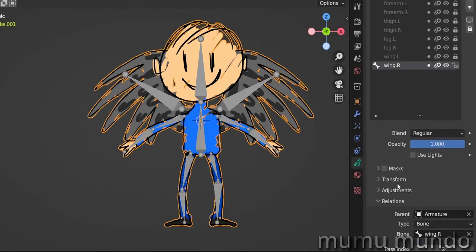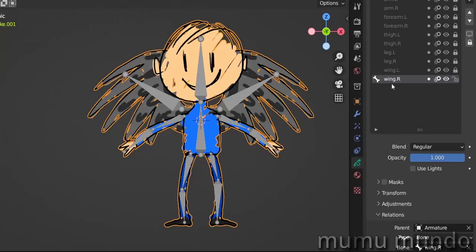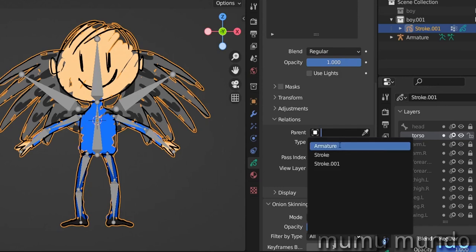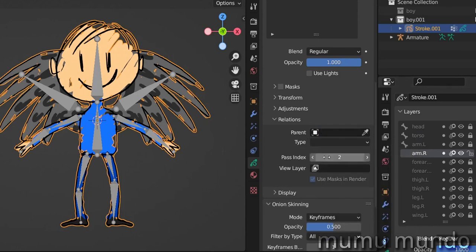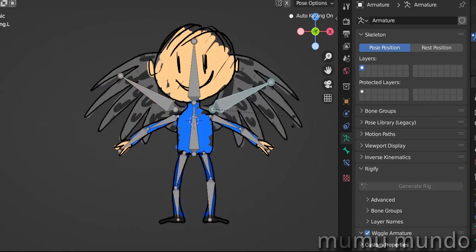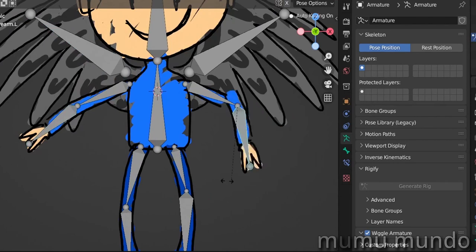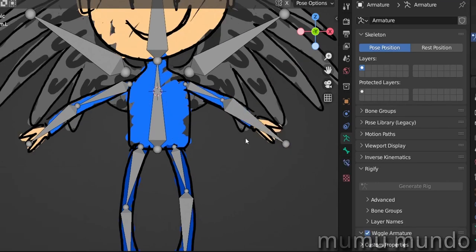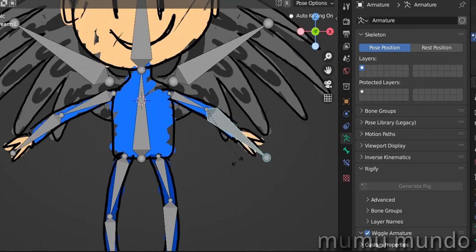This method is simpler than the vertex group method but needs a little more preparation. Let's unhide our armature — we won't even need to parent the grease pencil object to the armature, because each layer will be parented directly to a bone. Go to layer relations, set the parent to the armature, type to bone, and select the corresponding bone. For example, wing R for the wing R layer. We do this for torso, arm left, arm right, and all remaining layers. Select our armature, go to pose mode, and try to move the bones — they work very nicely.